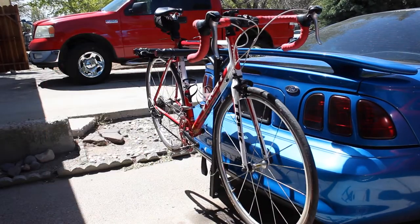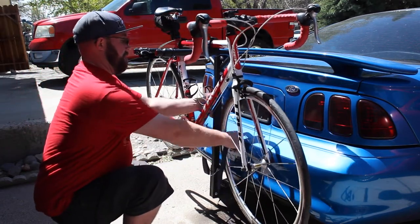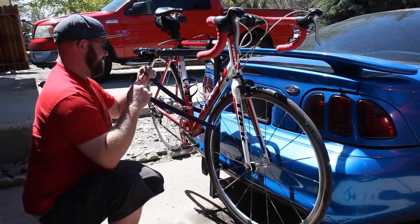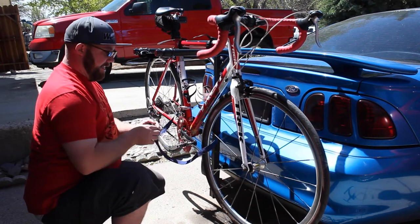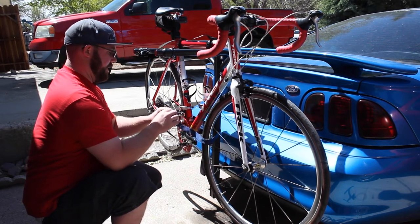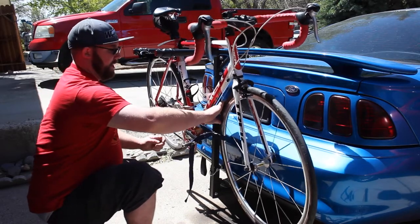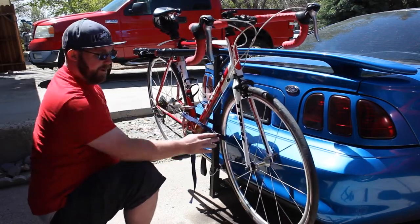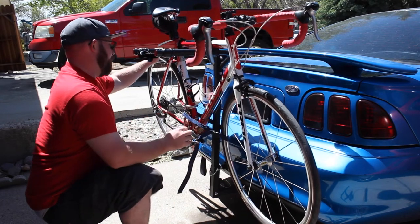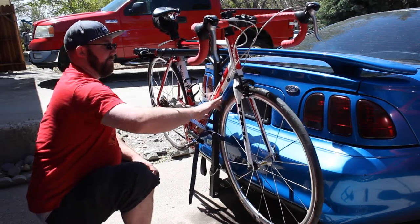The bike does wobble just a little bit. I've got some extra straps from my other rack — these are great for going through the wheels, around the rack, and back through the other wheel, then cinching down. That will keep the handlebars from going sideways and hitting your car, which is a big deal. It also keeps the wheels from spinning, and relatively keeps your handlebars straight.